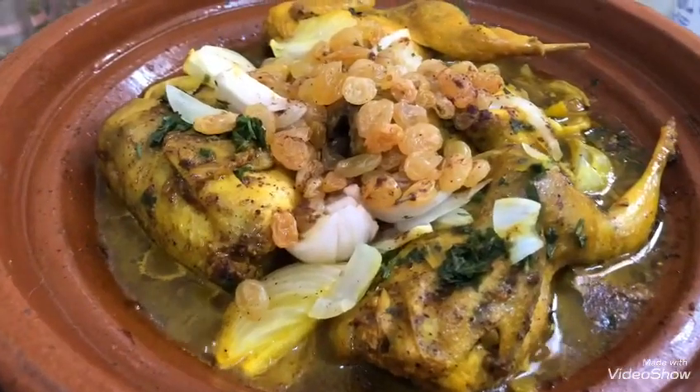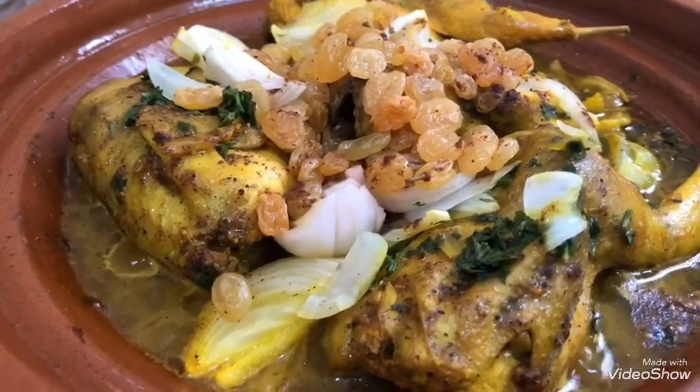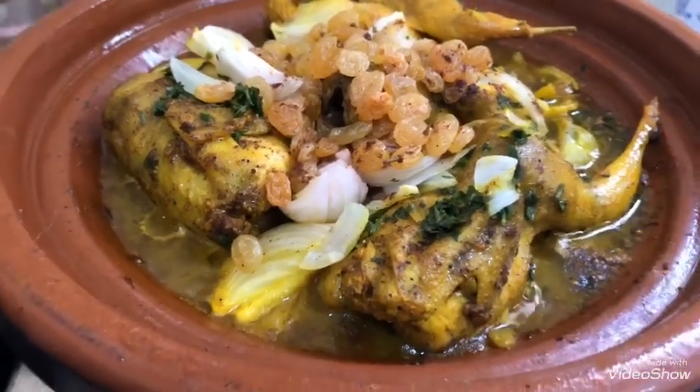نغطيه. مرة مرة نطلع ليه نشوف، إلى نشوف ما فيه ماء نضيف شوية الماء، دائما على نار هادئ.